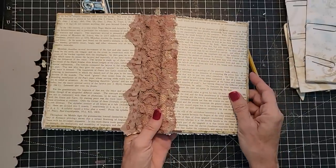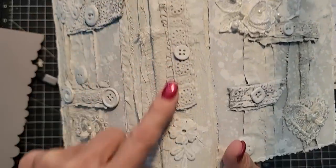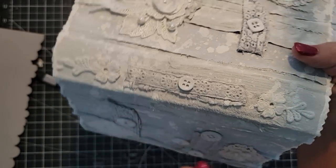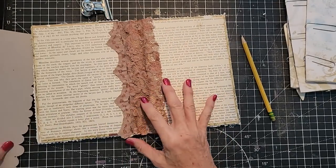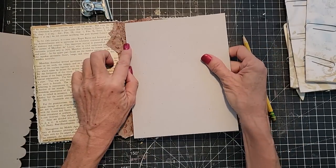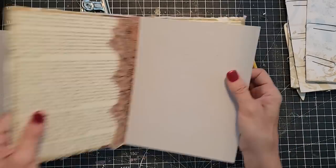It's going to be a hidden spine because I don't want to punch through this particular spine — I want it to stay intact as is. So I'm going to be taking a piece of chipboard or cardboard and building a spine for the inside, which we can actually do now.